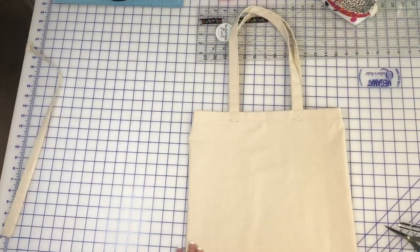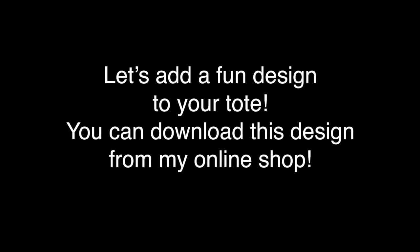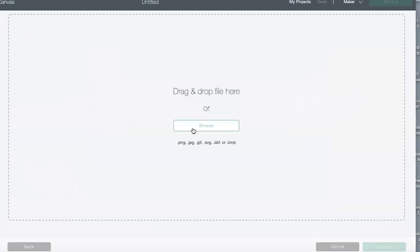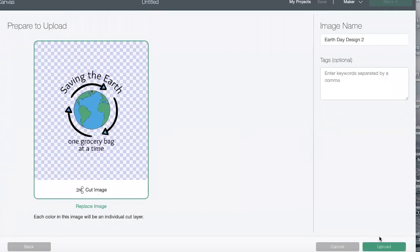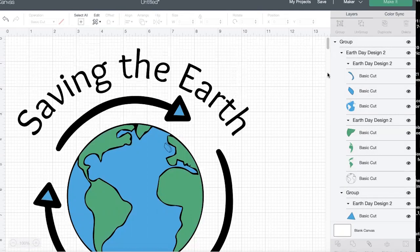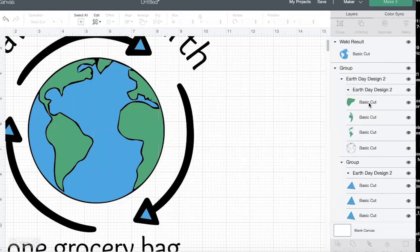Turn your bag right side out and set it aside. Now we're going to add a fun design to the front of our new tote. I've added some cute designs to my online shop — you can download those and import them into your cutting system. I'm going to use iron-on vinyl and my Cricut Maker. Once I have my artwork imported, I'll go through the motions of welding items so they don't end up in random places on my cutting mat.